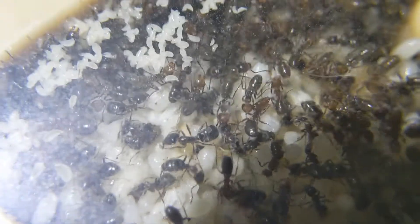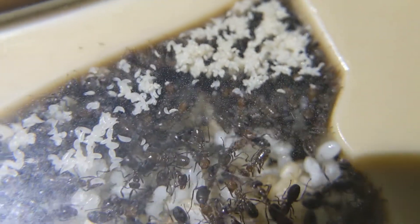Here you can see all the beautiful brood of the colony. I'm sorry about that glare — my flashlight was a little bit in the way and I didn't move it. But you can see a large amount of larvae, small larvae, and pupae — pretty much all sizes of brood, just all together in these little chambers here.